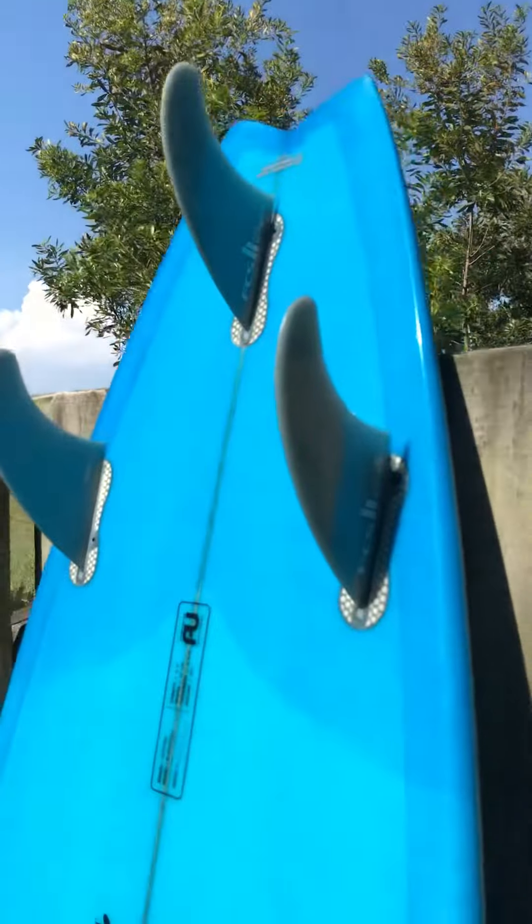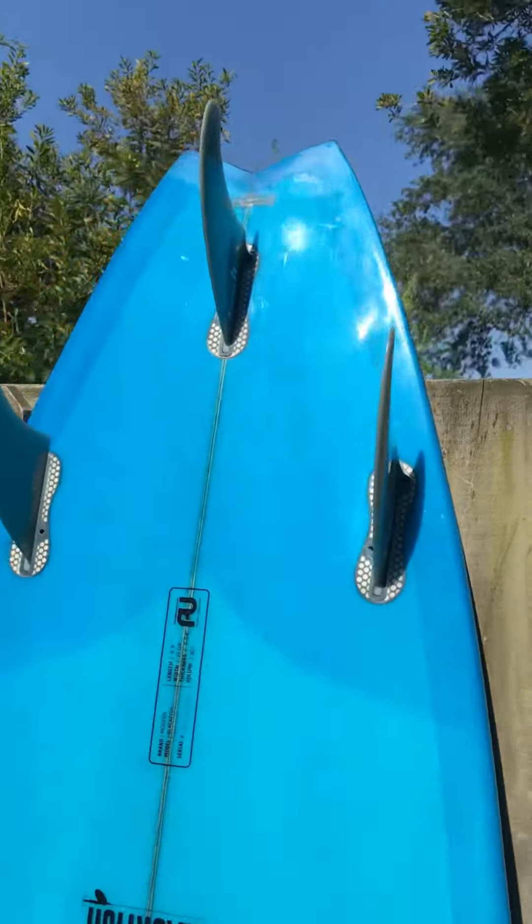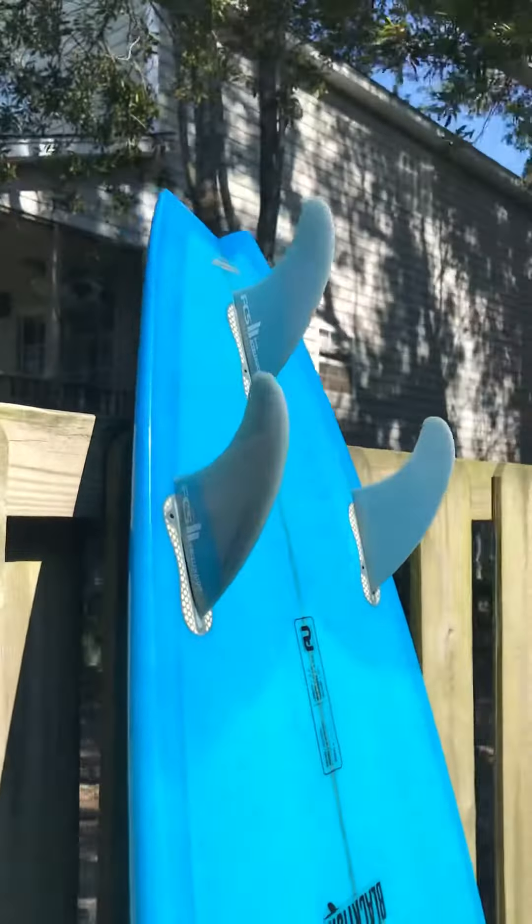Here are the fins for you — FCS2 accelerators. These do not need a fin key. You can pop them in and out with your hands very easily. No tools needed.